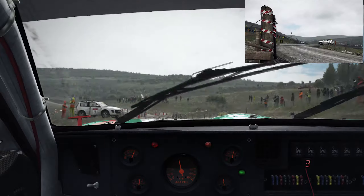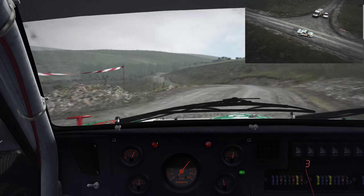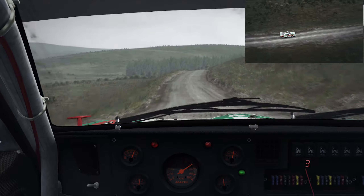Press 150, past junction, left six over bump, 100 past lay-by pressed, left four, into right six stay mid over crest, into right six, 130.